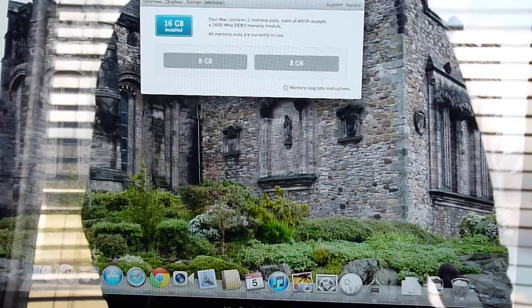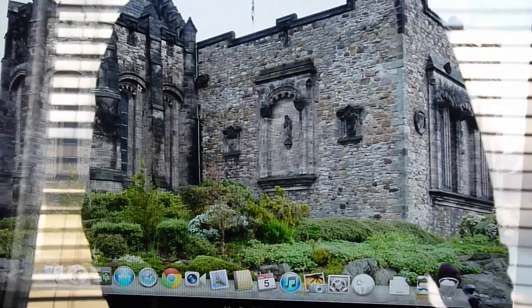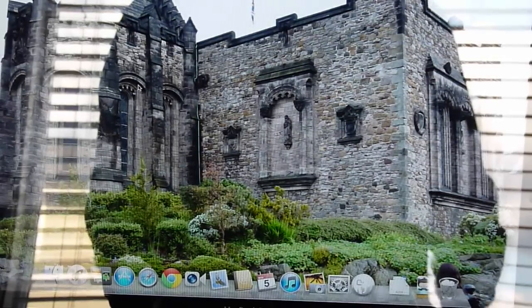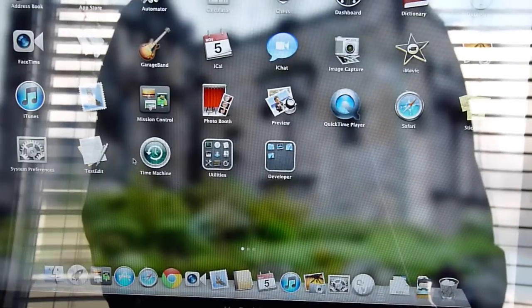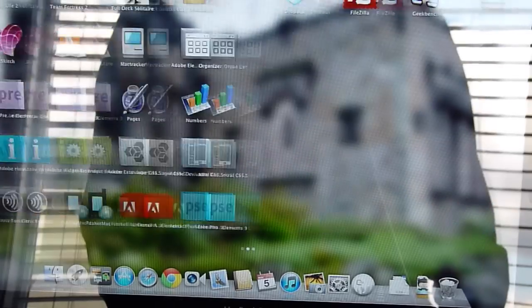Now I'm going to fire up a program to stress test this a little bit. I'm going to use Geekbench, but there's memtest and other applications that will run a cycle of repetitive tests to make sure the memory is working as planned. Looks like we have ourselves an upgraded computer.